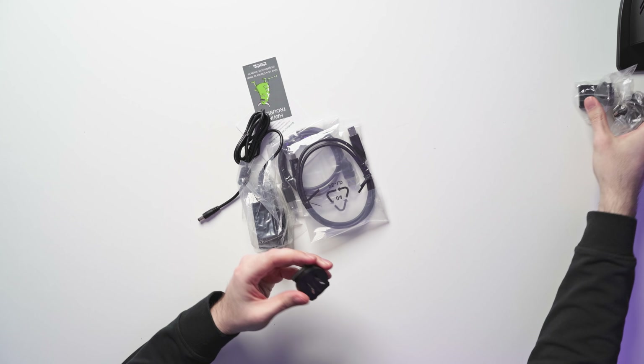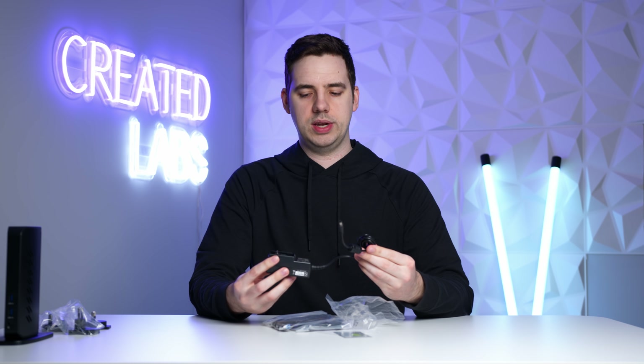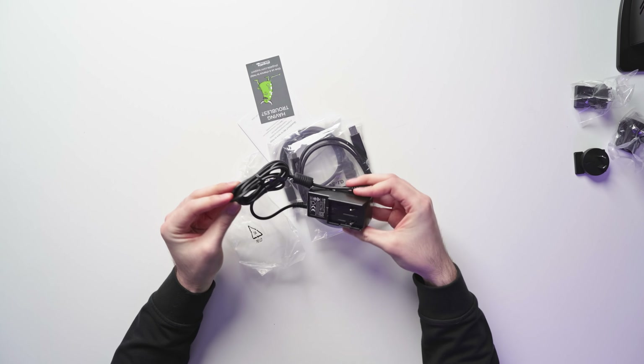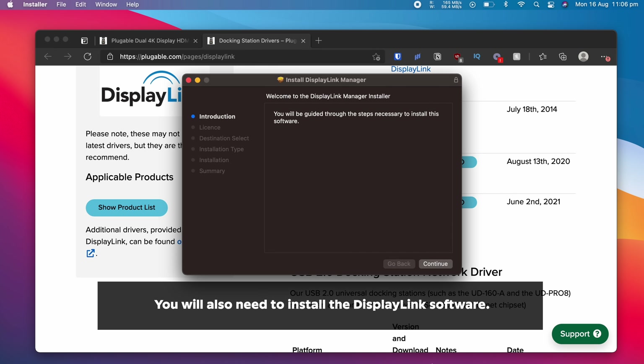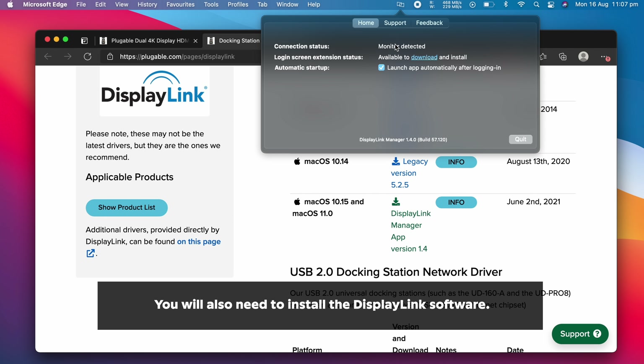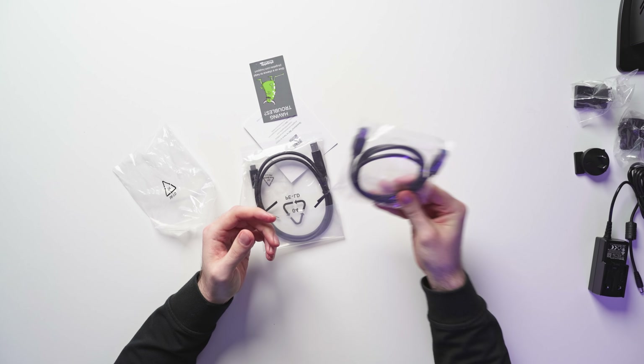We also get a couple of power adapters, which is pretty standard. This is the power adapter, so yes, this will need to be plugged into its own separate wall socket. You also get some cables. This one here will allow you to connect your MacBook to the dock via one single cable, so you don't need other adapters. And then there's just a standard connection that most of you probably won't be using. So I'll quickly set this up with my M1 MacBook Air and two external 4K monitors and test it out.